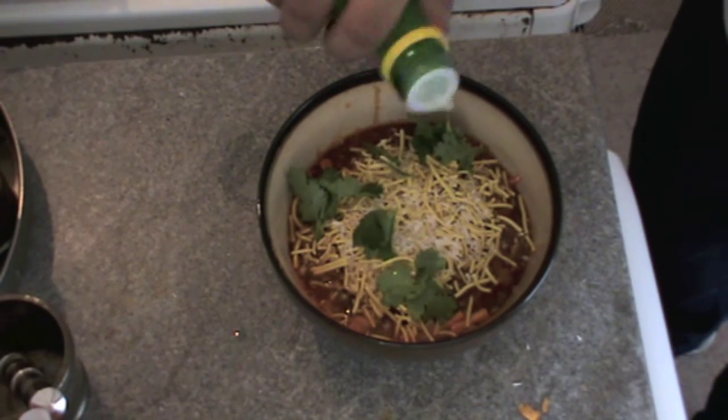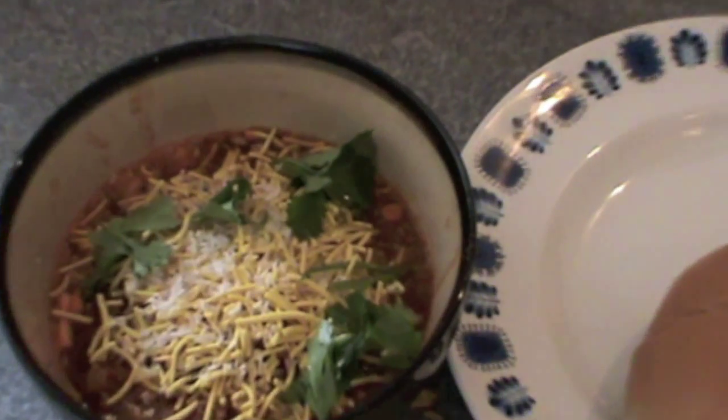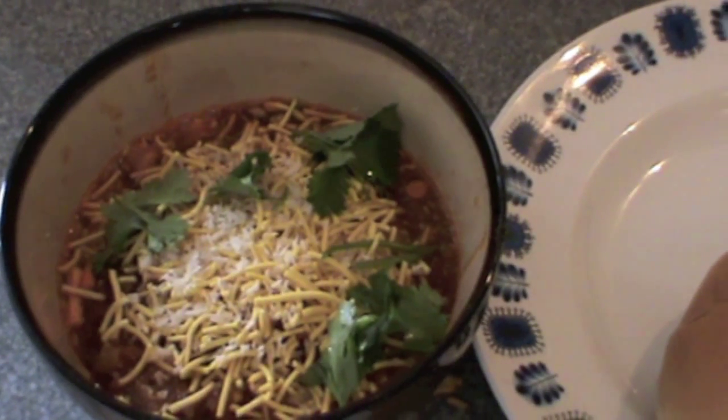Here we go — our misal pav is ready! I can guarantee you it's going to be delicious. Just enjoy this misal pav and see you soon again.